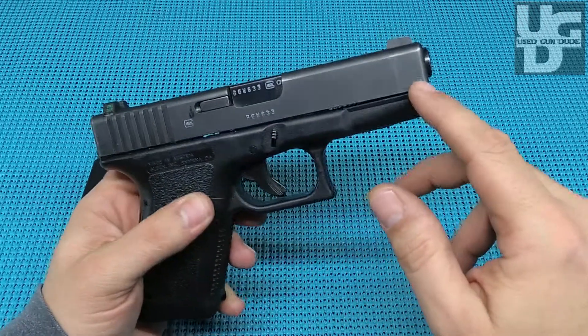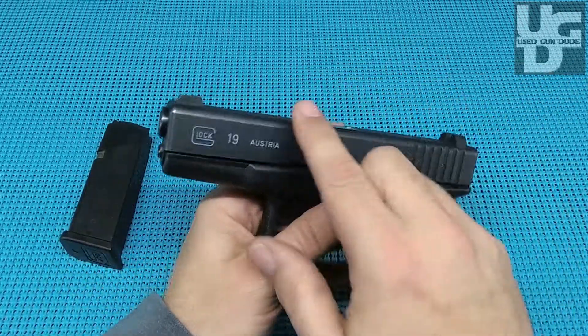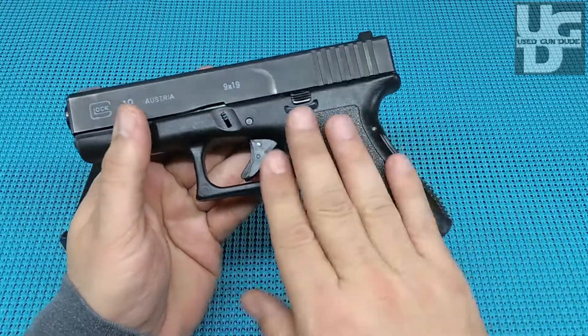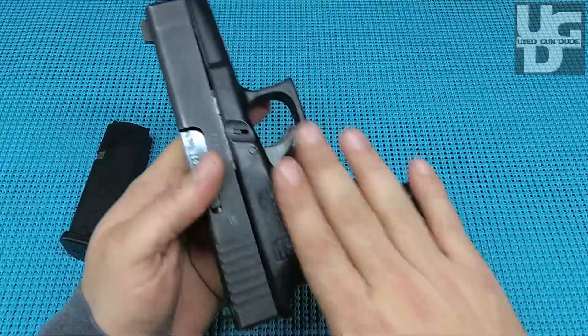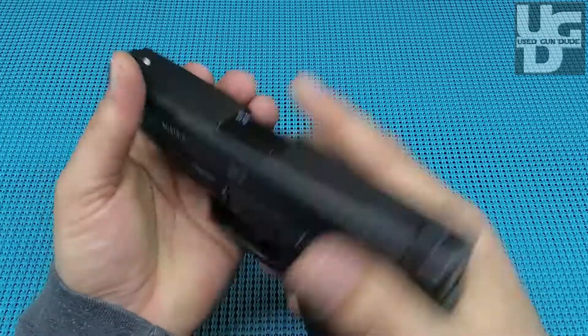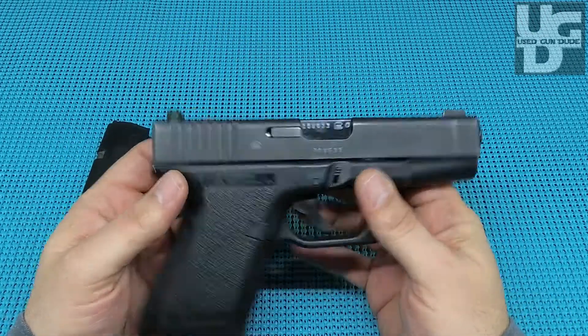This one has a little bit of character — look at that, a little rub right there, a little bit there, and there's just this big honk of a mark right here. But the grip on it is in excellent condition. I'm really impressed with the condition of the grip. It has a little bit of that smoothness from handling over time.